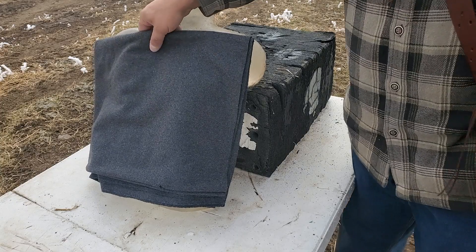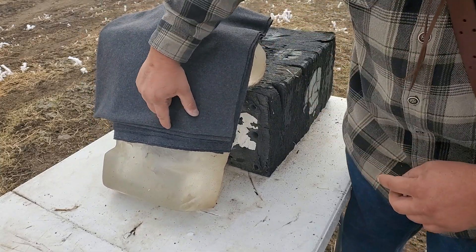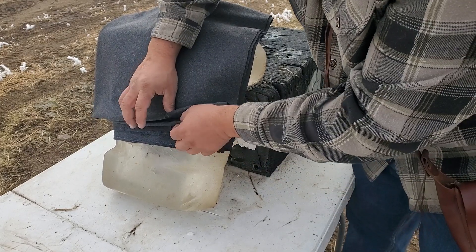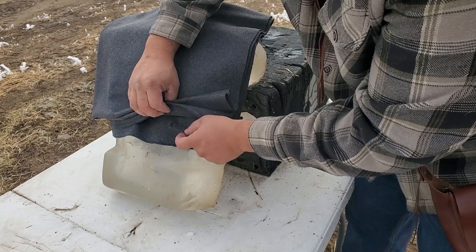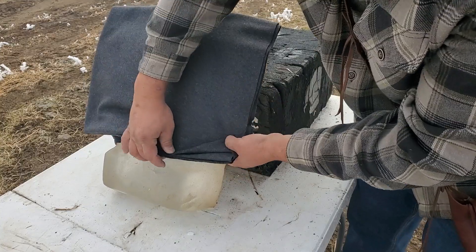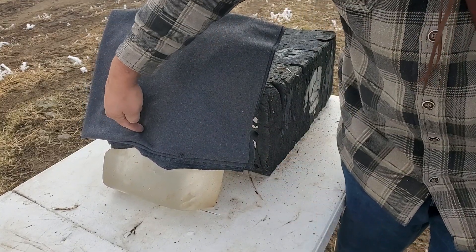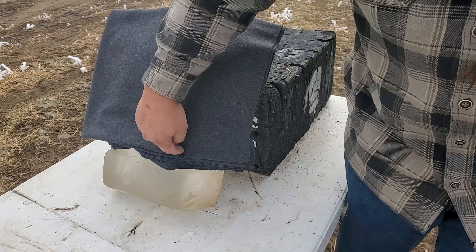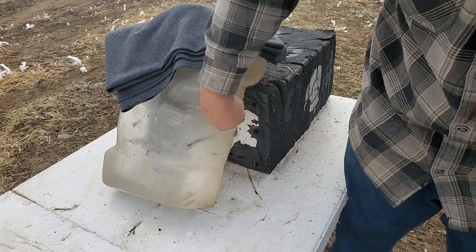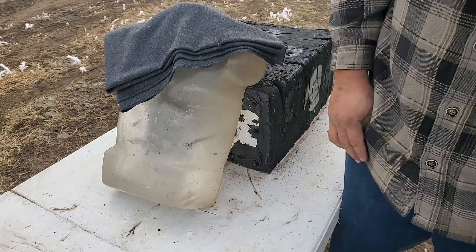It slid down a little bit — it was up here like this, hit it right there, nipped it a little bit, went through every layer without a problem. I was trying to hit in the lower end but ended up pulling right. It went through, dragged wool fragments, and went into the target.